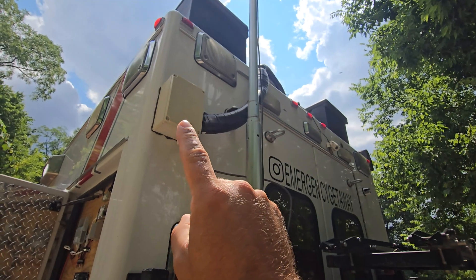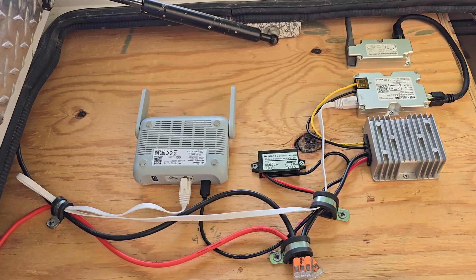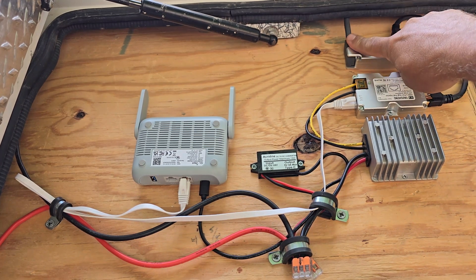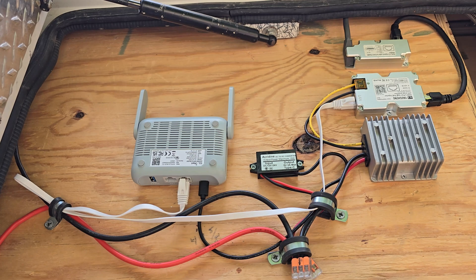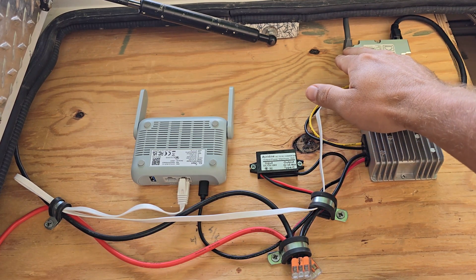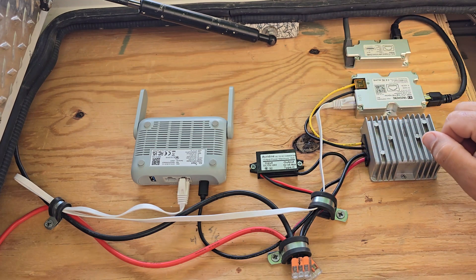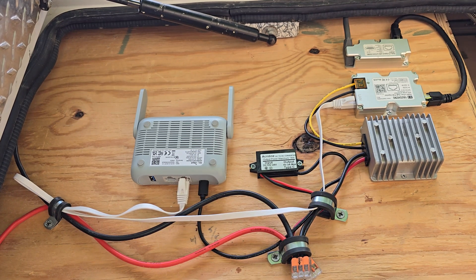The cable runs into this junction box which brings it into the cabinet over here. This is the standard end of the Starlink antenna — I did not have to modify that at all. It goes into what's called a dishy adapter. I'll link all of this in the description. This is specifically for the Gen 2, but can be modified for the Gen 3 as well.